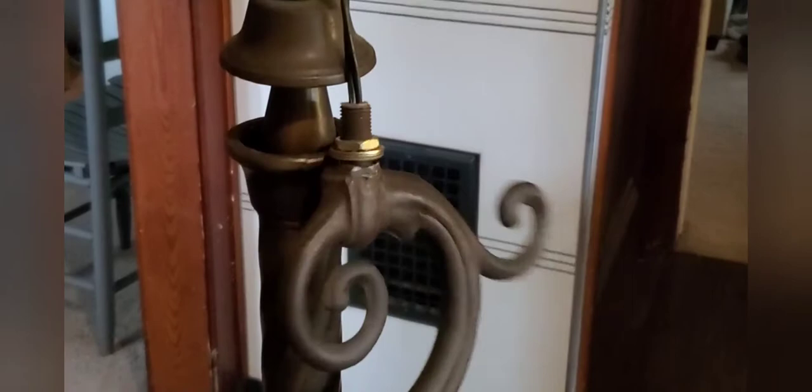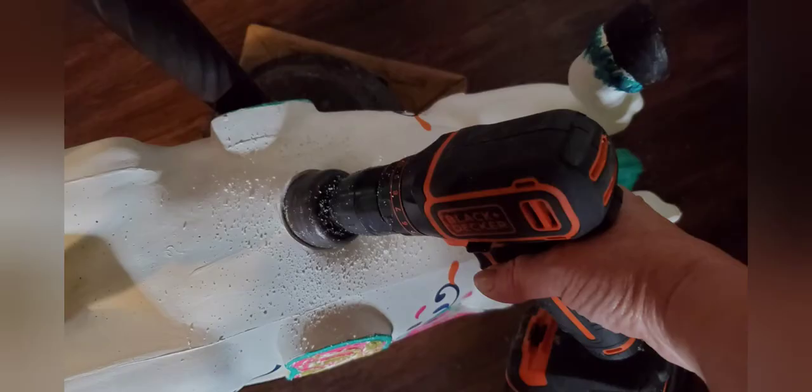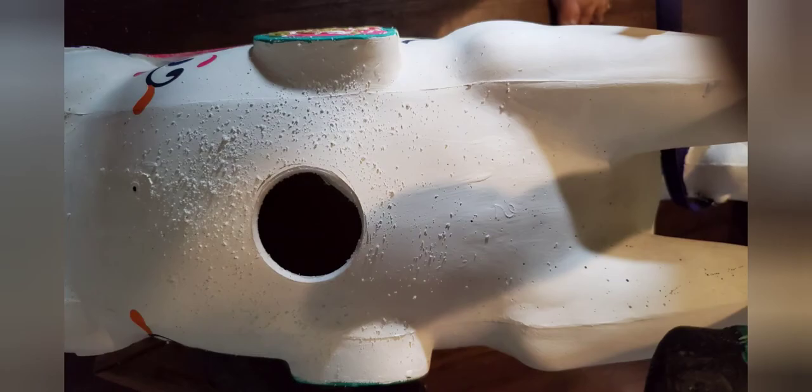Finally, it's time to bring a lamp base up from my basement and inspect it. It's obviously broken and a little rusty. I clean it up with White Lightening and then follow with water. Then I go about figuring out how to get that existing hole big enough to fit around the lamp base, so I use a two-inch hole saw bit and drill a hole a little bigger than the one that was there.